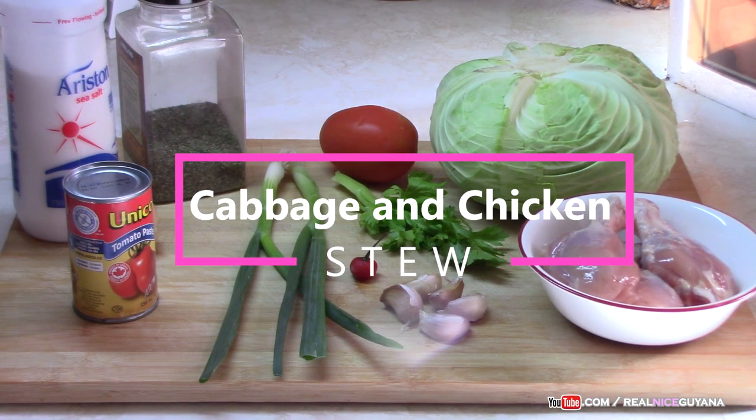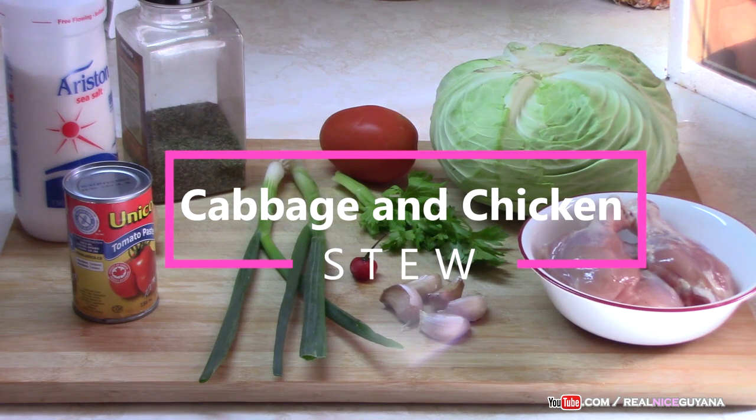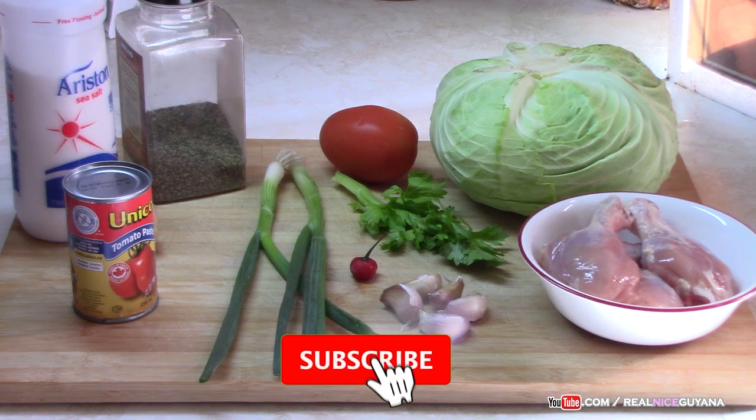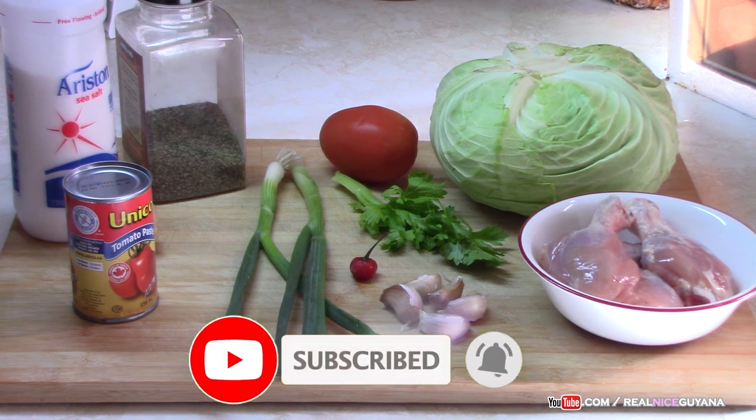Welcome to our channel once again my friends. Thanks for being here. Real Nice Guyana, home of traditional Guyanese recipes. Today we are doing yet another classical Guyanese recipe and it's going to be for stewed cabbage with chicken.